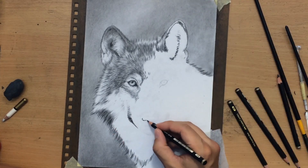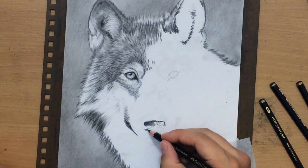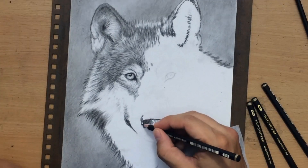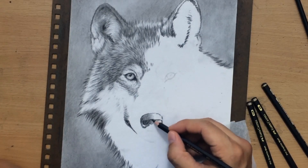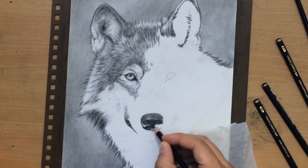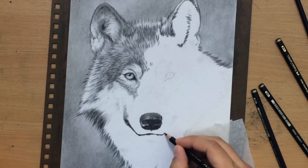I also made the right side additionally darker so there would be more contrast between the light side and the shadow side. Moving on to the snout area, I'm drawing the nose using my darker pencils since this is one of the darkest parts of the portrait. The fur looks pretty good. All you have to remember is to stick to those two general rules: make sure that the length of your strokes matches the length of the fur, and that the direction of the strokes matches the direction in which the fur grows.